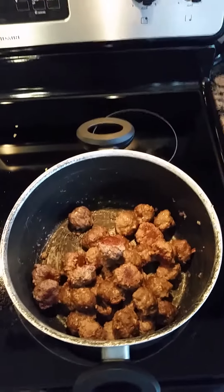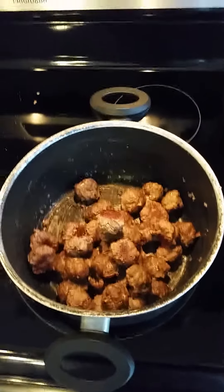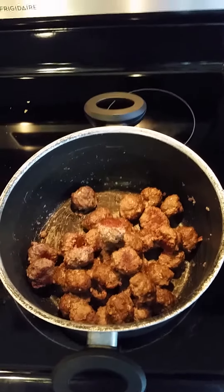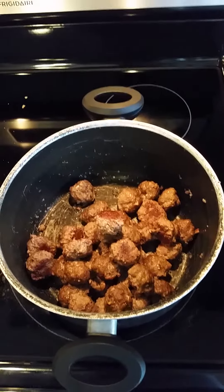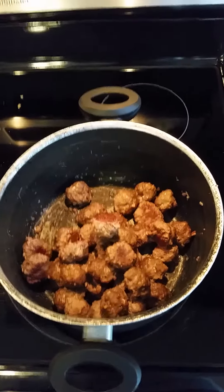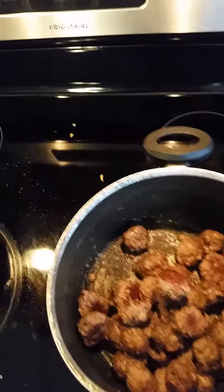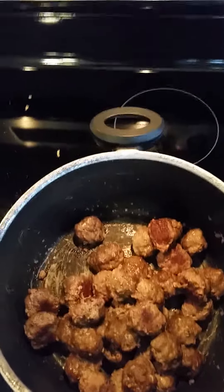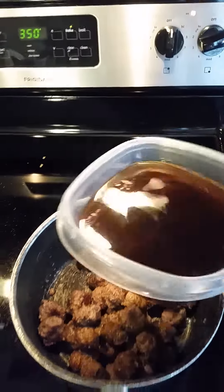Our meatballs are now done — they're out of the oven. I cooked them for about 45 minutes; you just cook them until the hamburger meat is done. Now we're going to begin to make our gravy. First, turn the stove on to medium high. Once it's on, we're going to add our three cups of beef broth and let it warm up and start to boil before we do anything else.